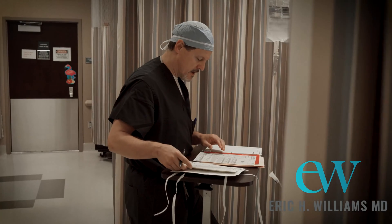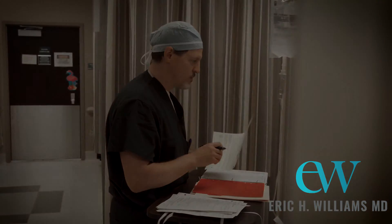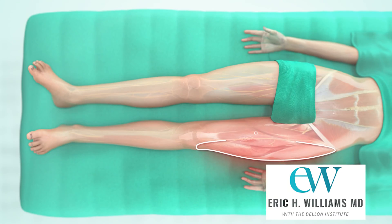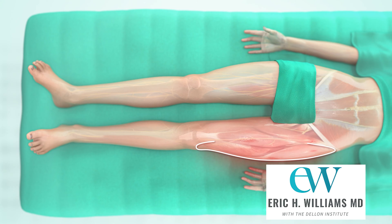We see a number of patients who have meralgia paresthetica, which is another name for compression of the lateral femoral cutaneous nerve. That's the nerve on the outside of the thigh that comes from the pelvis to the outer half of the thigh.